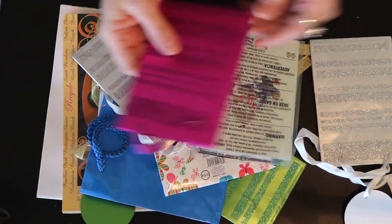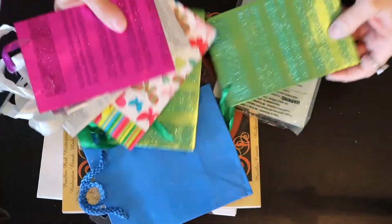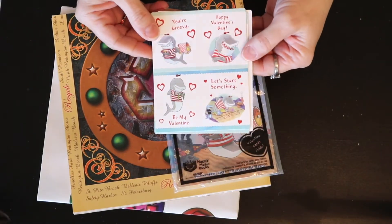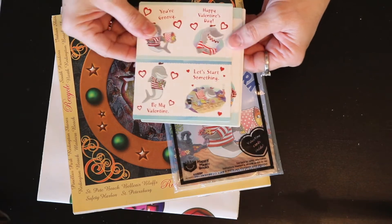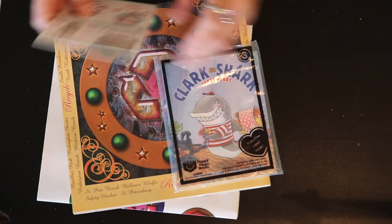And look at all these little bags, aren't they cute? So cute. Here's a little banner that says today is your day. Here are some super cute little cards - this is your groovy Happy Valentine's Day. So I can save these and use them next year. They're so cute - a shark and some fish, adorable.